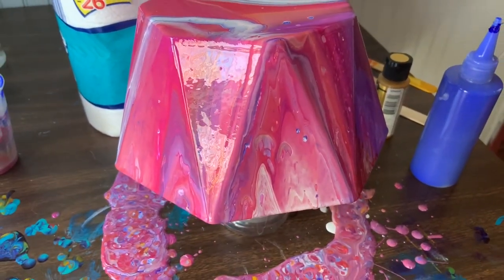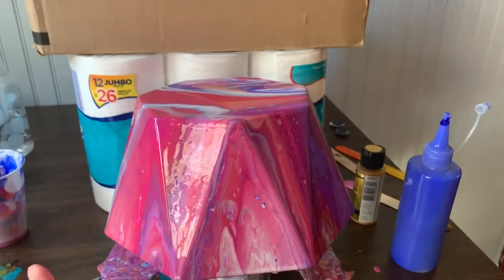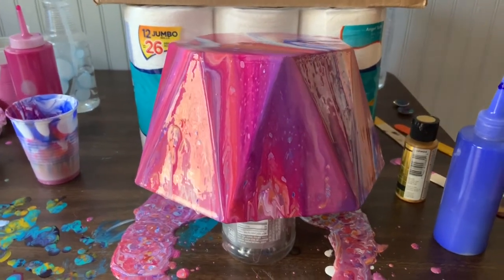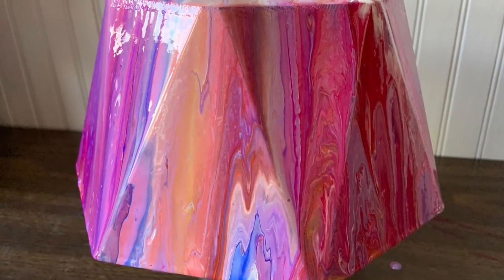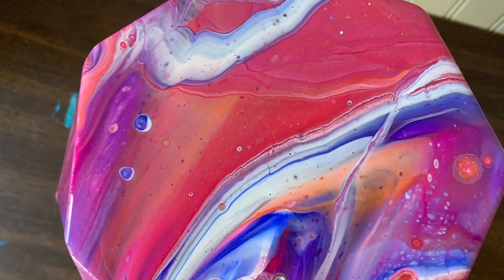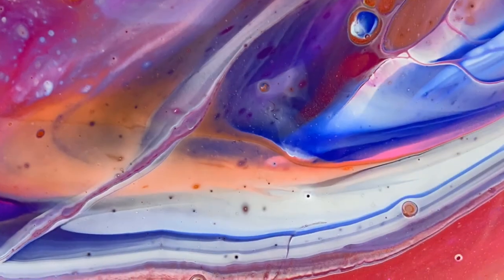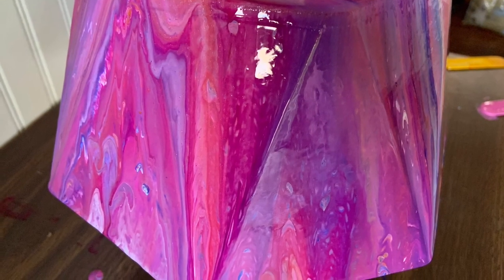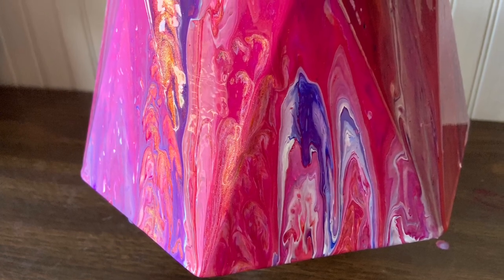Again, this is just about me working through quarantine and working through a lot of emotions that have been brought up because of that. All right guys, that's it for now. I will show you pictures once it's dry at the end of the video. Have a great day. See you on the next one. Bye-bye.